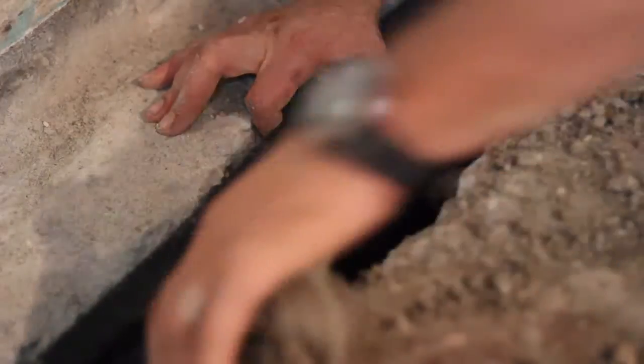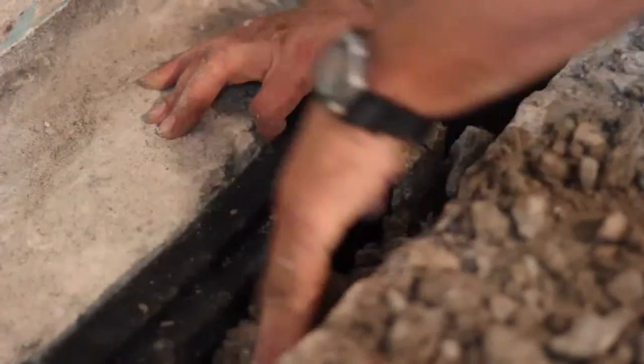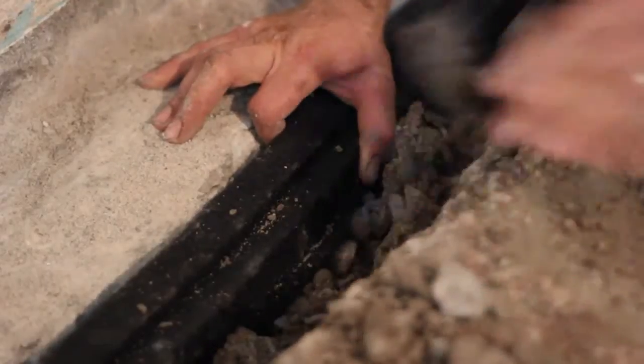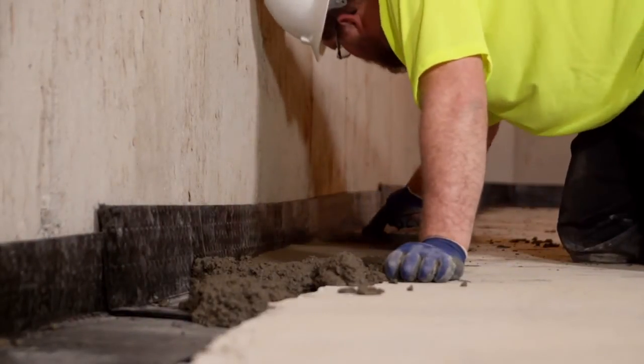Because the Hydraway system does not depend on rock for a filter, the trench is then backfilled with the previously excavated soil. After backfill is complete, concrete is poured on top and carefully troweled smooth.